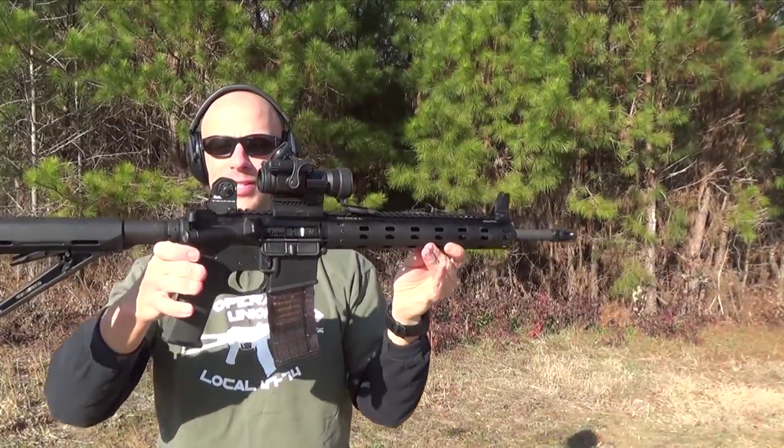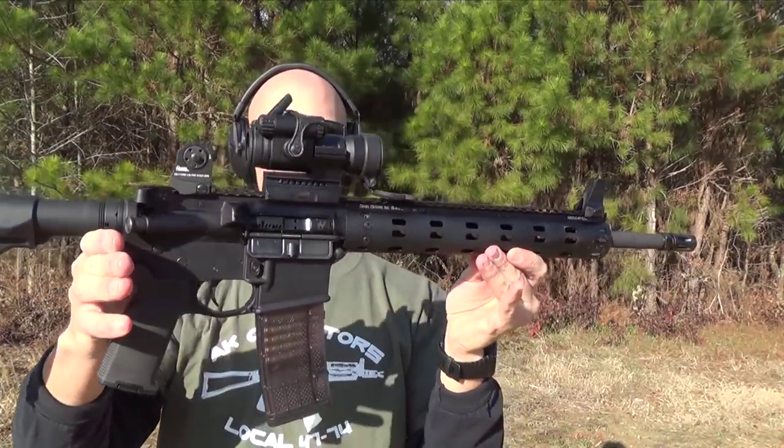Welcome back everybody. Today we're going over this rifle that you see right here. It's the Daniel Defense M4 V7.